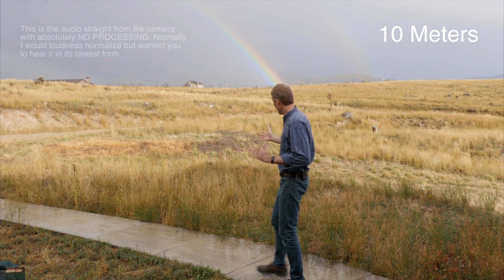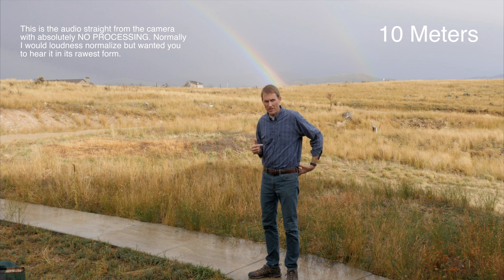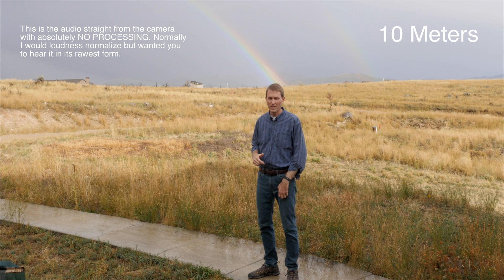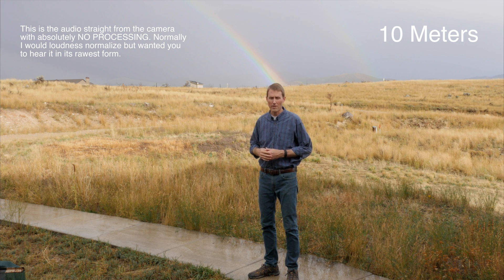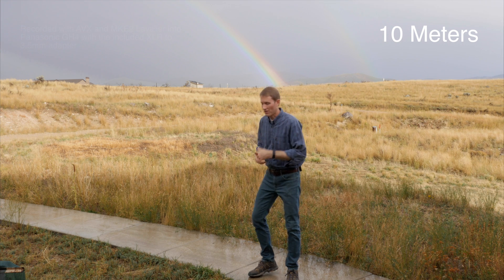All right, we're testing two things. It's actually raining out here right now, but the show must go on. Number one, we are testing outdoor distance, so I'll walk away as I'm talking — we'll see how far we can get. And secondly, we'll test the dynamic range. I'll start yelling a little bit and see what the Sennheiser does here in terms of compressing that so that we don't distort. So let's go ahead and give it a try.